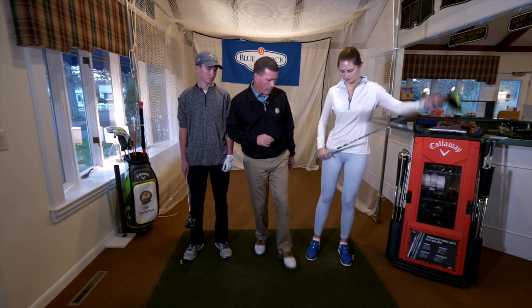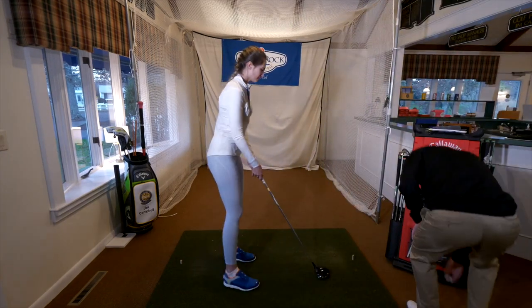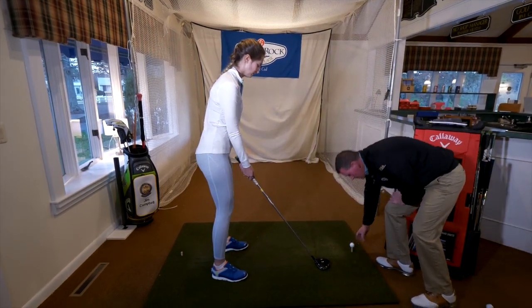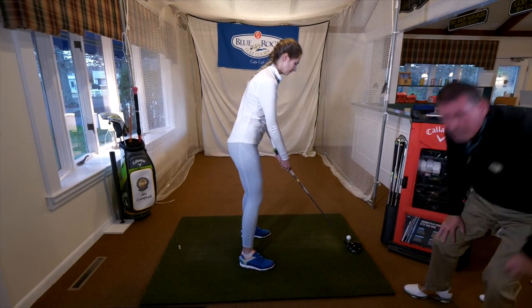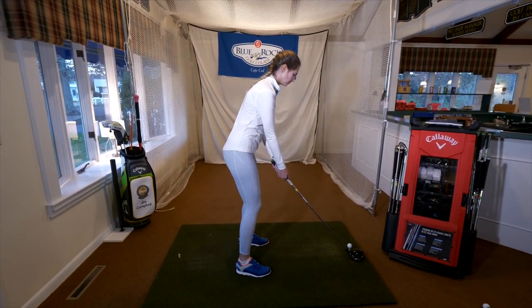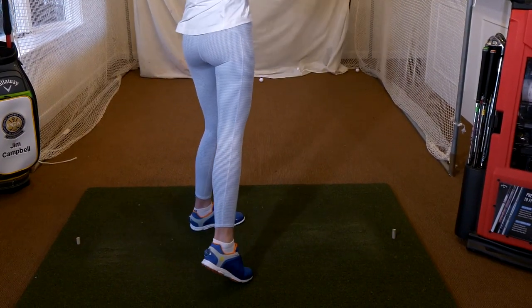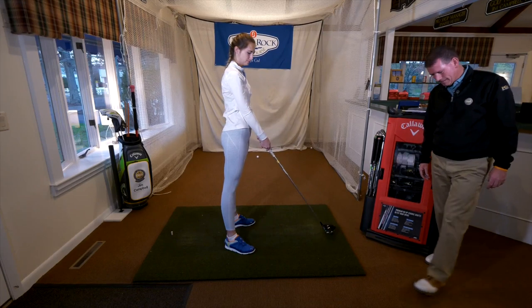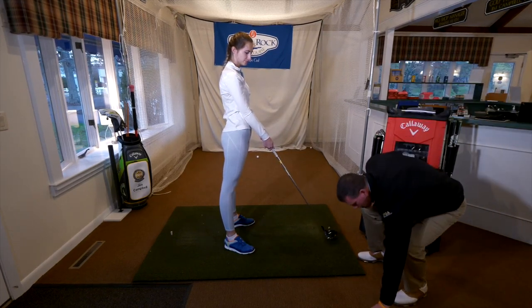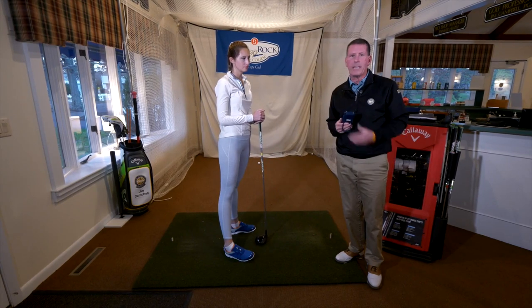So Heidi, why don't we get you in here and have you hit a golf shot with that driver. The difference in their swing speed is going to determine what kind of club they should have and how much loft they should have on it. 87 yards. More important than the 87 yards for Heidi is that her swing speed was 57 miles an hour.